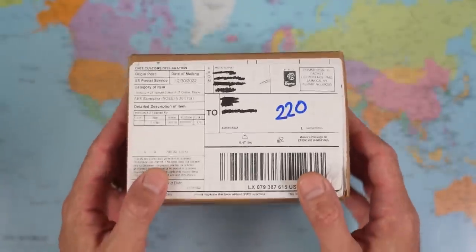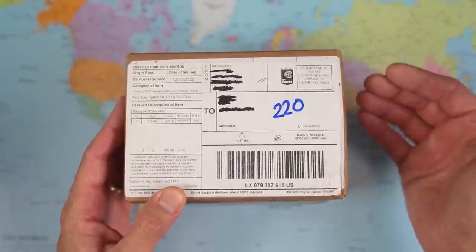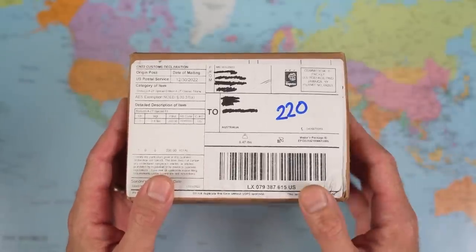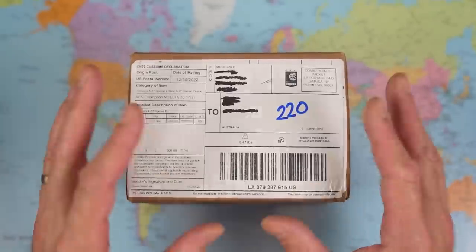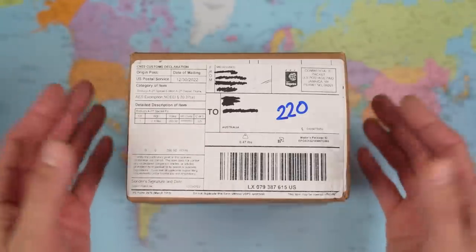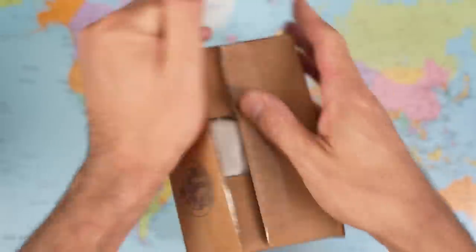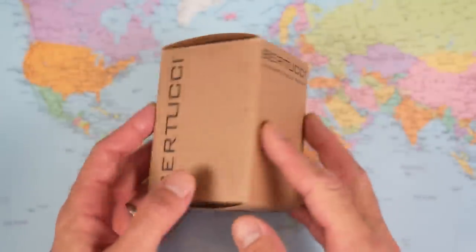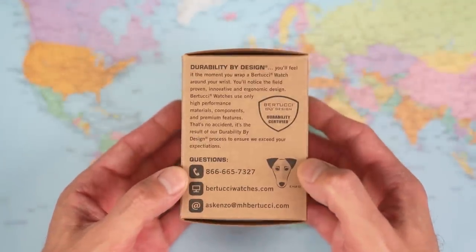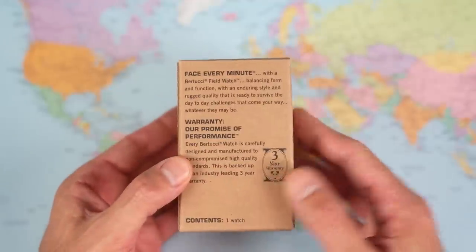I'm not expecting any great surprises when I open the box today. I think Bertucci sets out their stall quite clearly as to what John can expect when it ends up back in his possession — that being a lightweight, legible, reliable, and comfortable utilitarian field watch. There was virtually no weight to the big box, and there's virtually no weight to this one either. "Durability by design" — just kind of underlining. Enzo is apparently Enzo Bertucci, the man who started the company.